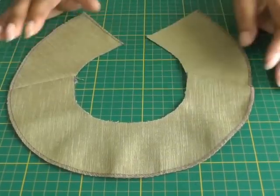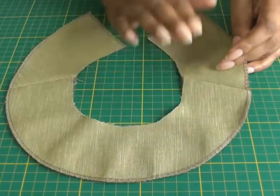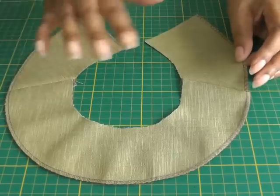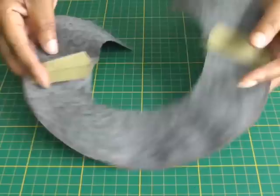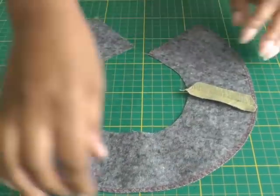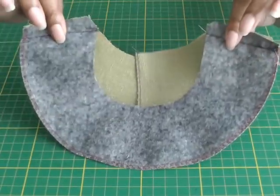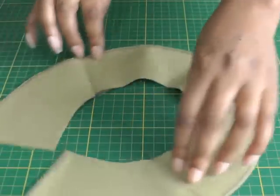Here we have a facing. A facing is a second layer of fabric that you apply to a neckline, a waistline, an armhole — there are different areas where you can apply this method. What I've done here is applied fusible interfacing, neatened the raw outer edge, sewn the shoulder seams and pressed those open. It is now ready to be applied to the garment.